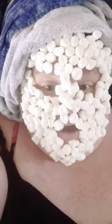How long do you keep on the mini marshmallow facial? That's a very good question. It depends on how young and supple you would like your face to look. I prefer to keep on the mini marshmallow facial for at least an hour. Some people find that their skin has such great results that they only need to keep it on for 30 minutes.